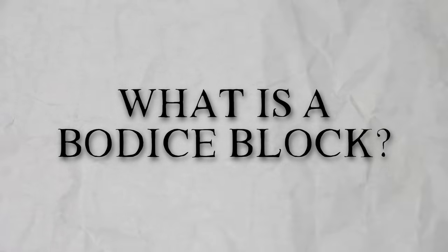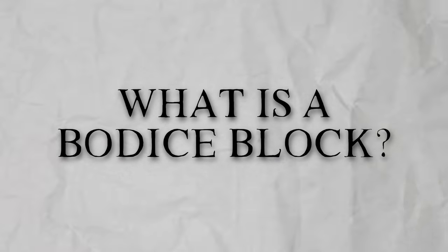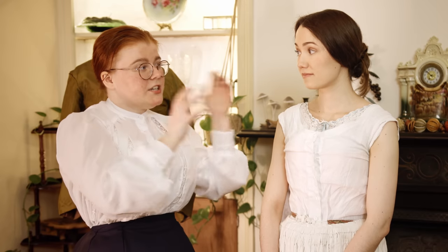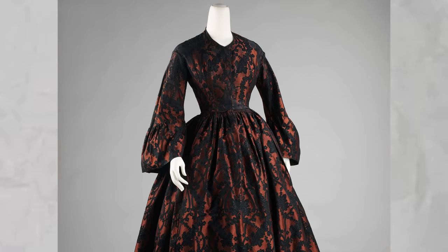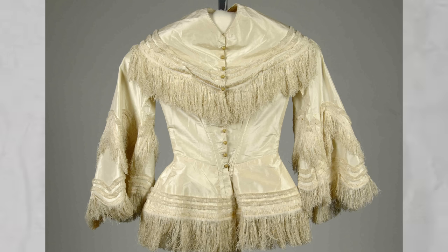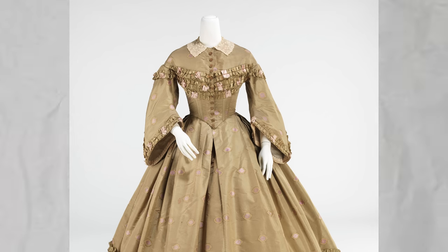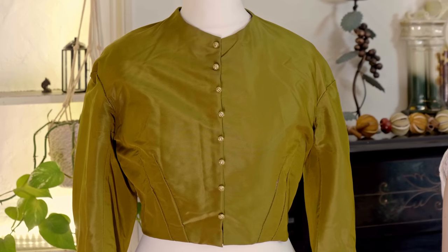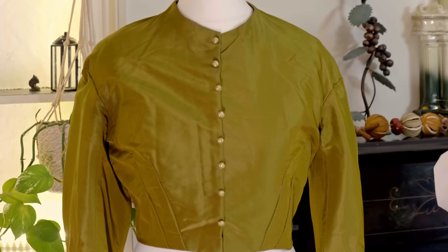A bodice block is a pattern created specifically to your body. We will be using Vasi's exact shape to create a pattern that she can then use to create loads of bodices. We will be making one specifically for the 1860s — sort of mid-Victorian, 1840s–1860s, when the sleeve is basically still dropped.